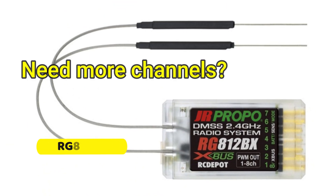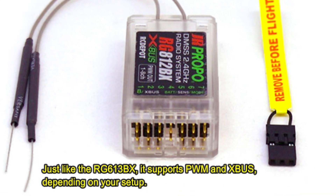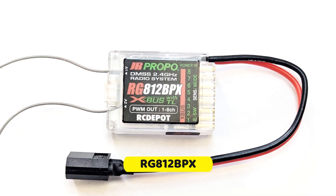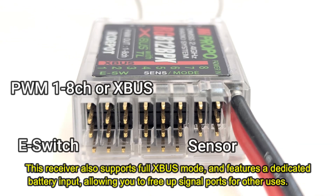Need more channels? The RG812BX expands that capability to 8 channels. Just like the RG613BX, it supports PWM and XBUS depending on your setup. This receiver also supports full XBUS mode and features a dedicated battery input, allowing you to free up signal ports for other uses.